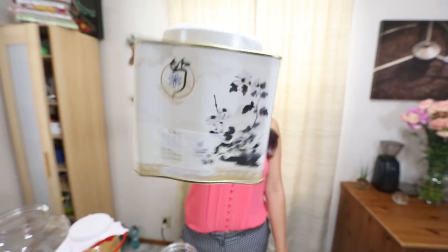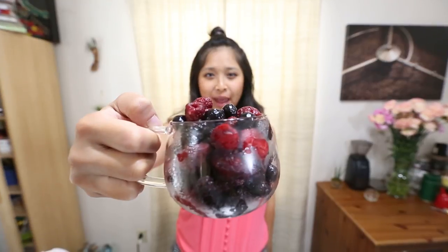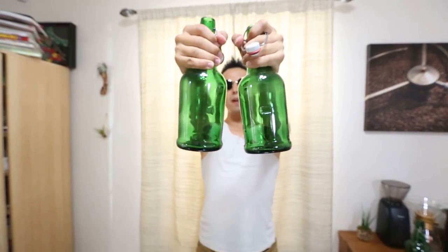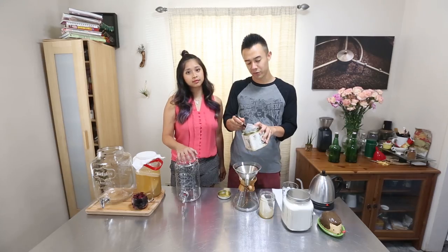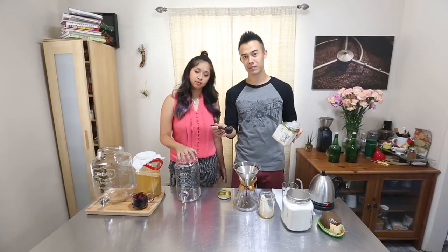Today we're gonna be making a berry kombucha — very good for you. What you need to make some very good kombucha is some tea, sugar, a SCOBY, some frozen berries, a container, a strainer, and some bottles. For your first couple of batches, I'd suggest using some cheaper tea just because you might mess it up and it might not turn out so great.